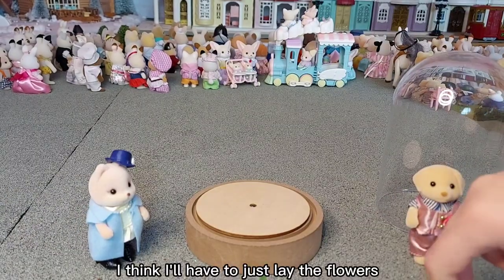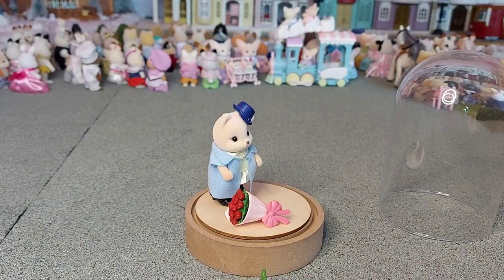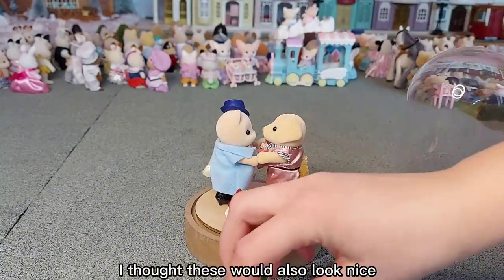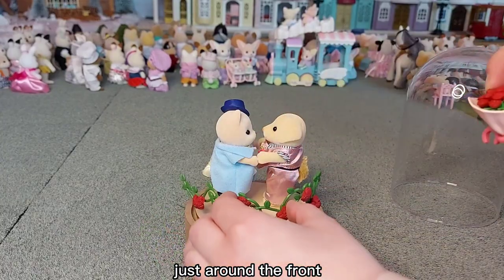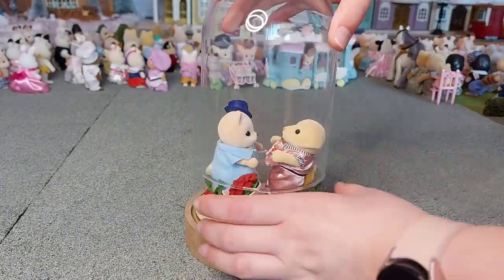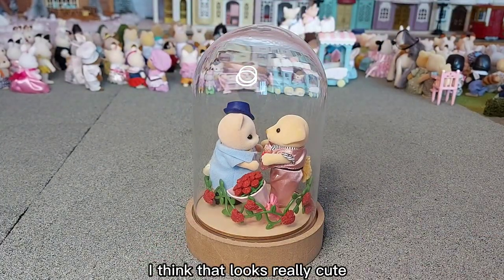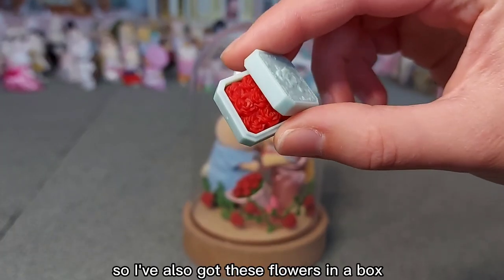I think I'll have to just lay the flowers down in front of them. I thought these would also look nice just around the front. I think that looks really cute.